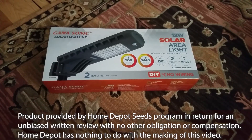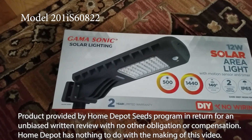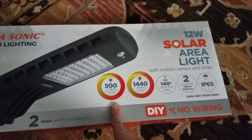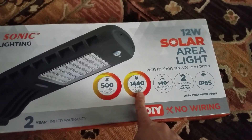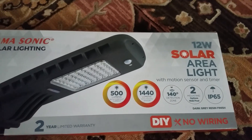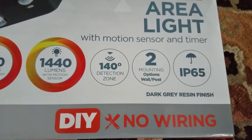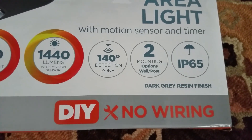Thanks to the Home Depot Seeds program, we're going to unbox the Gamma Sonic solar lighting. What makes this interesting is that it outputs 500 lumens of light when it's on, or a high intensity of 1440 lumens. You're looking at about four to eight hours depending on how it's set, and it has a detection zone mode. You can mount it on a pole or on a wall, and it's considered a do-it-yourself project with no wiring.